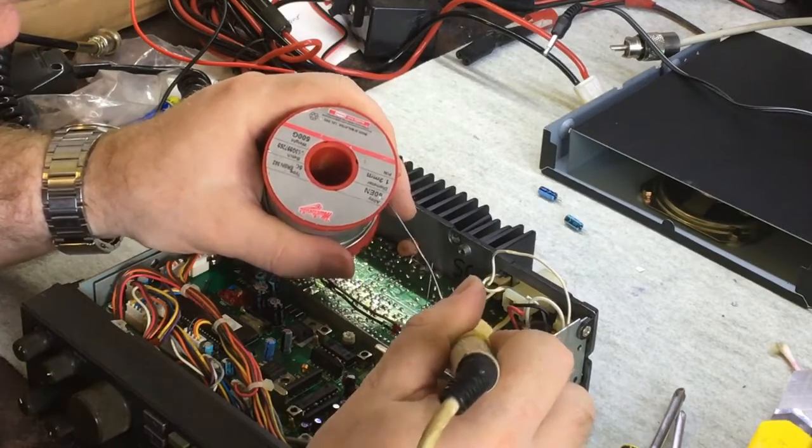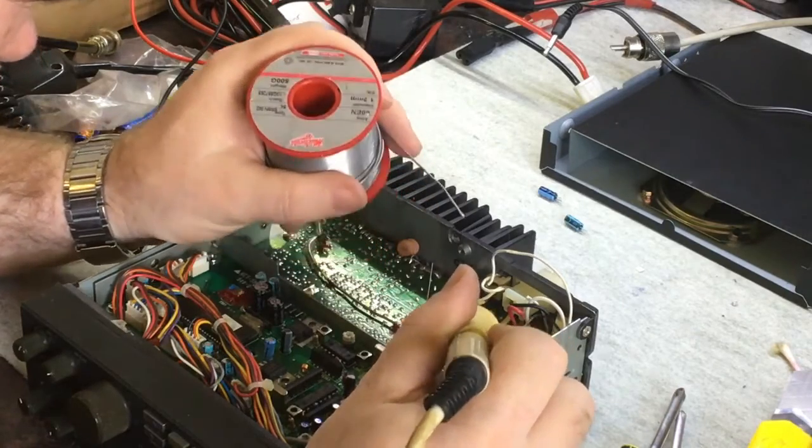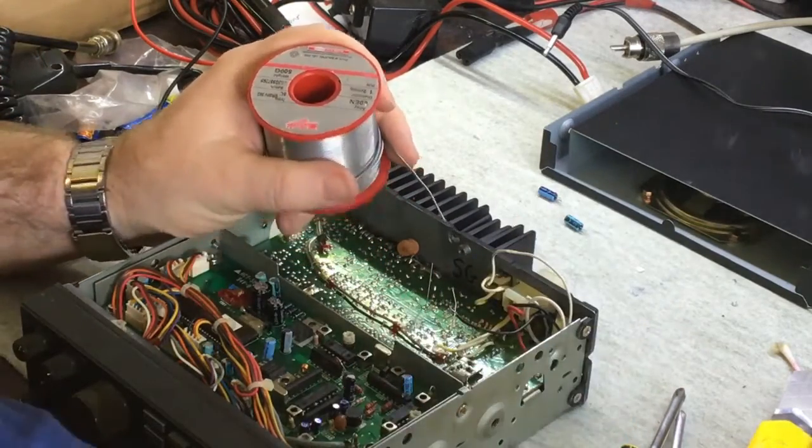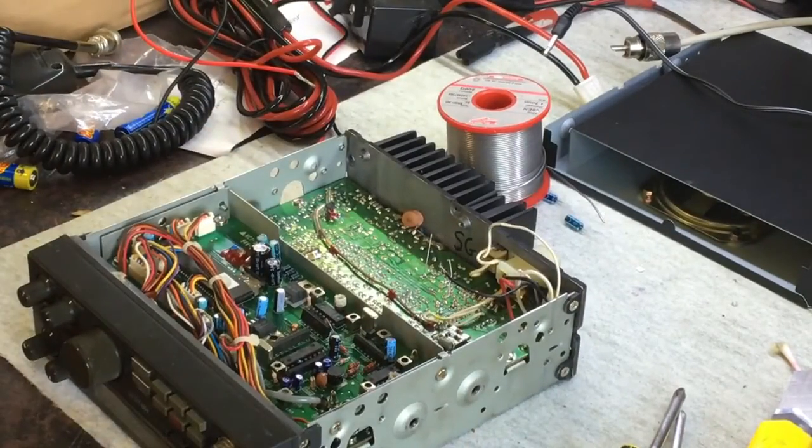I certainly do wish that I'd bought the desoldering tool a lot sooner than this, based on how easy it is to use. I really shouldn't have waited that long. I'll do a little video on that.